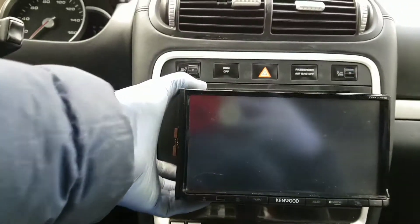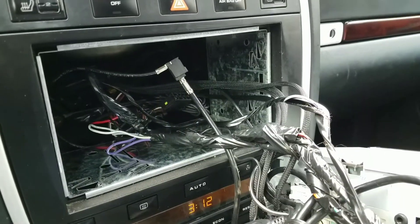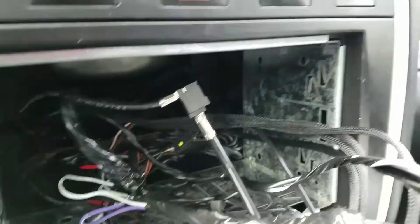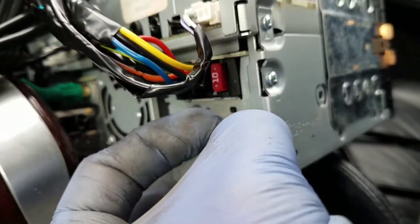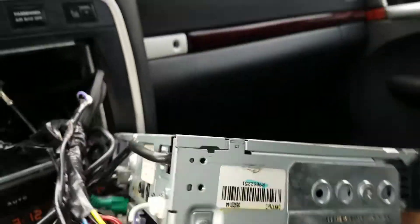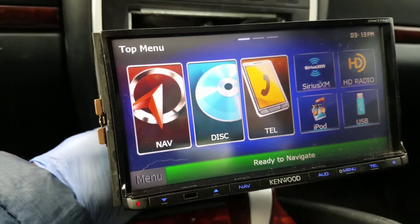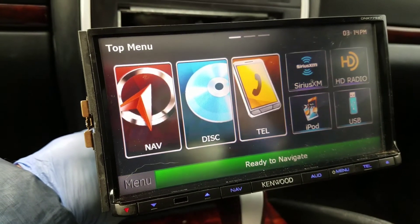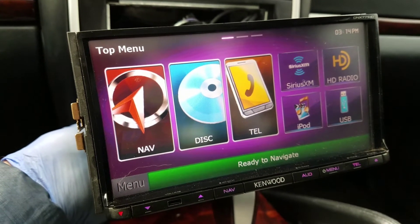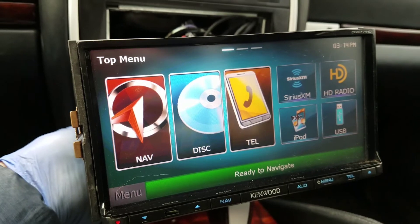I'm going to unplug it and plug it back in to reset it. After checking all the connections, everything looked clean. What I did was unplug this connector right here and this white one right here — and that reset the radio. It did go to the factory setup menu, so I had to scroll down to the bottom, hit finish, and now I'm back to the regular screen. Hey, that's it! Please give me a thumbs up if this video was helpful and subscribe for more fun car videos.